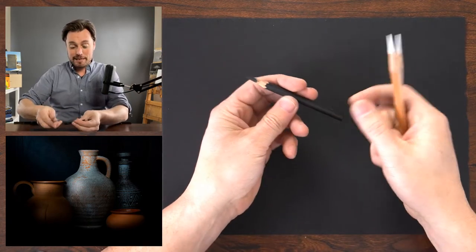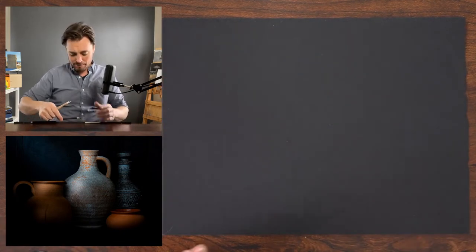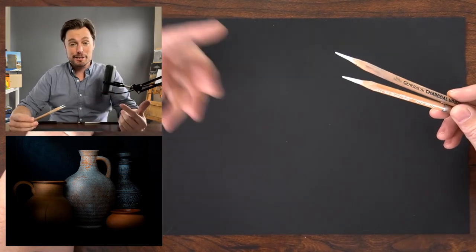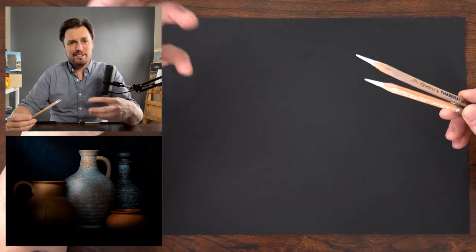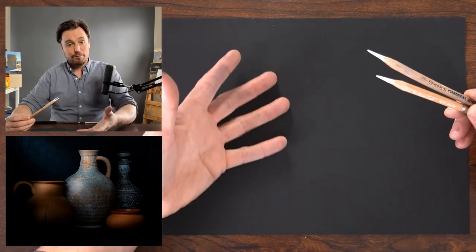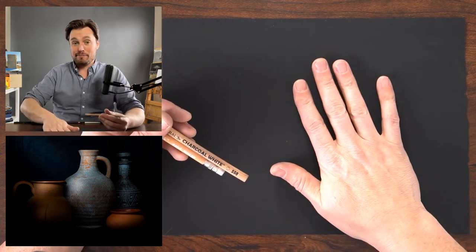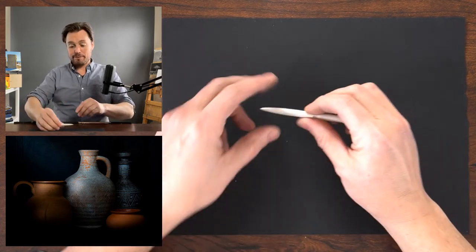For the drawing tools, I have my Primo 3B charcoal pencil — I'm not going to be using it a whole lot, but I have it ready. I have two white pencils, both by Generals: their charcoal white and the pastel chalk. I use them interchangeably. Some white drawing materials are more translucent and may not get quite as bright, so we won't be able to get as white here as on a white sheet of paper.